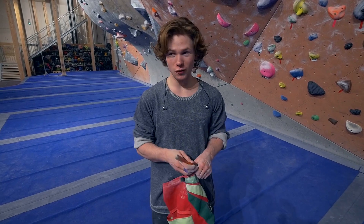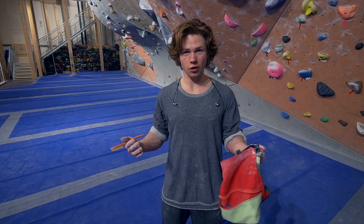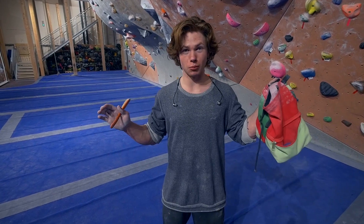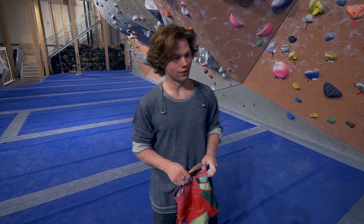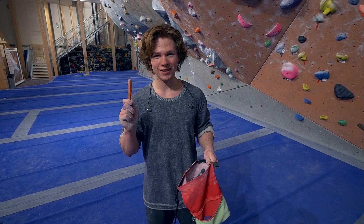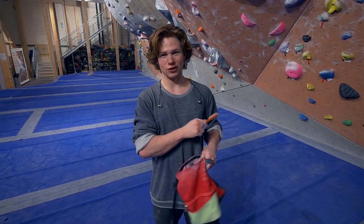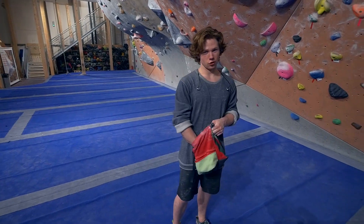Already kicked off by the first move. What makes it so hard right away is that the holds are quite poor, so really establishing a good body tension that you can go from is quite difficult — you have to get them just right or else it's not gonna go down. On a side note, the ventilation system here is broken, so the super texture-dependent holds are even more texture dependent, and it's more strength.